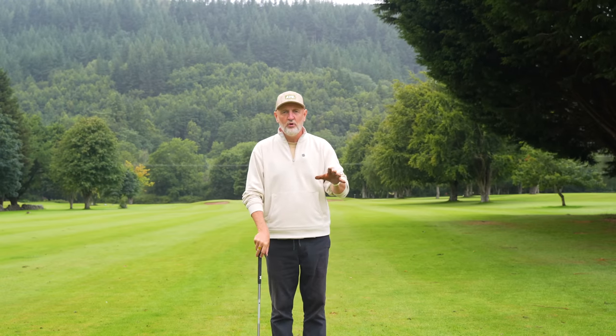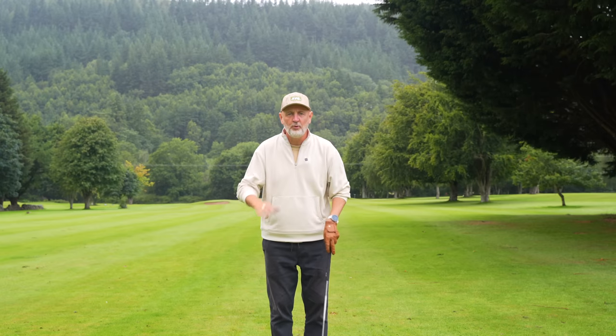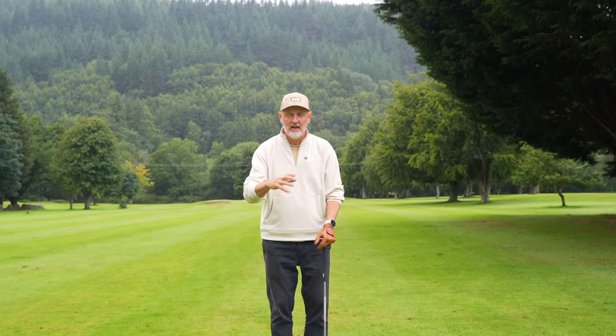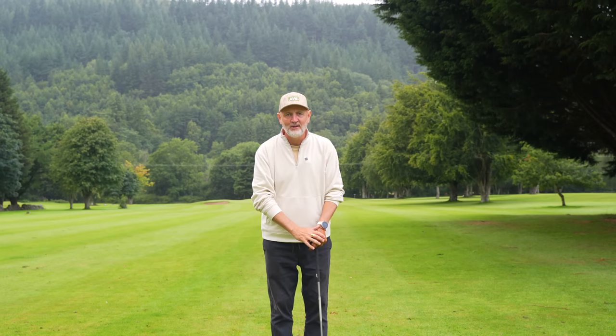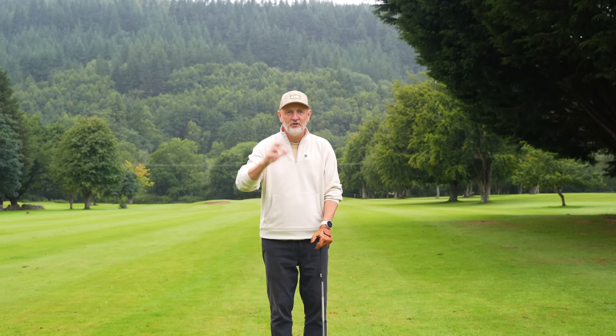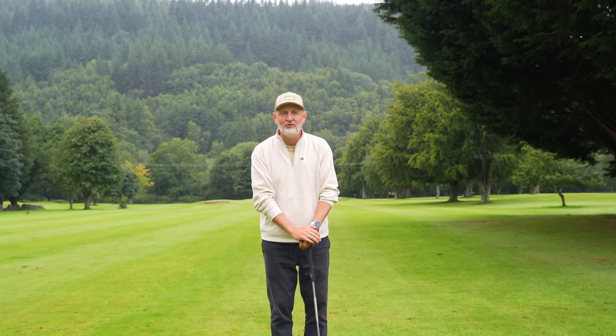I'm going to get soaking wet, so we'll call it a day. Thank you for watching and thank you for supporting the channel — Testing the Tips is flying right now, and I'm clearly appreciating the support coming back. Comments, likes, notifications, subscriptions — all greatly appreciated. See you all soon; I'm going to get dry!